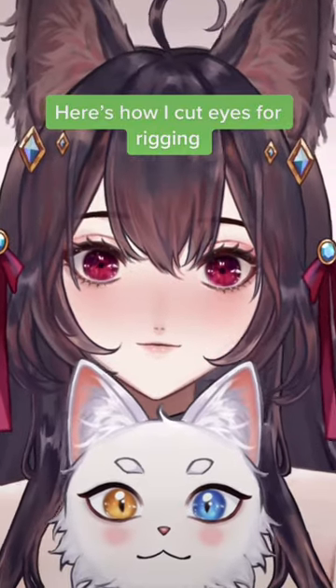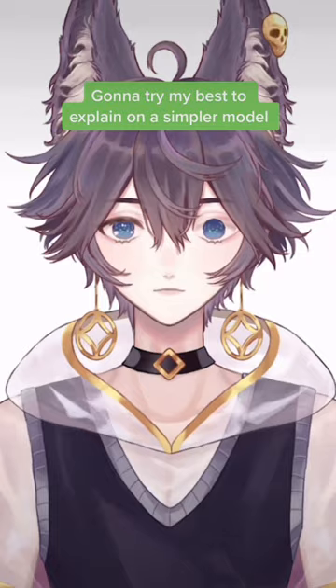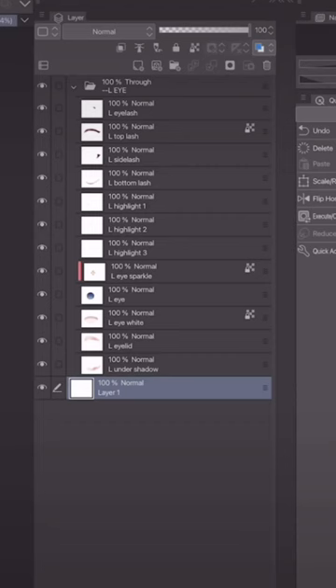Here's how I cut eyes for rigging. I'll try my best to explain on a simpler model. This is how I order the layers from top to bottom. Put each highlight on its own layer. Here's how the layers should look — let's stack it all up.